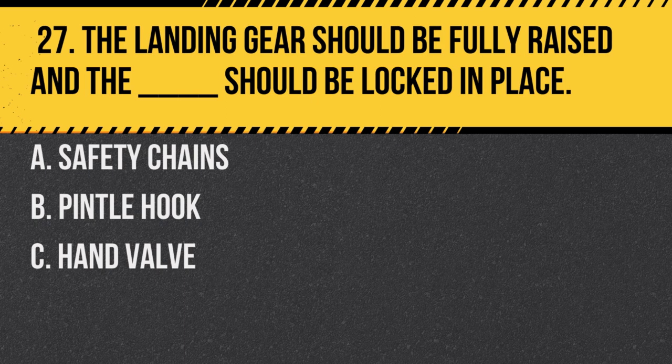Question 27. The landing gear should be fully raised and the blank should be locked in place. A. Safety chains. B. Pintel hook. C. Hand valve. Answer: B. Pintel hook. It ensures that the trailers are securely connected.